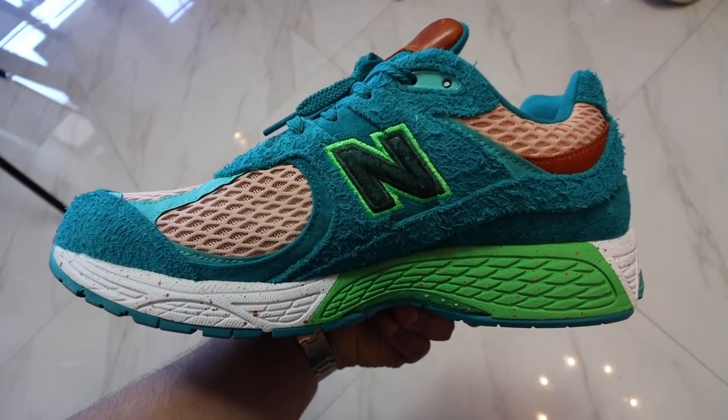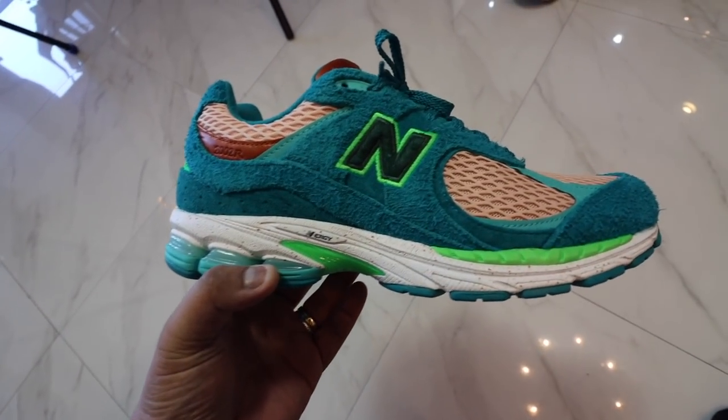And of course you have the latest technology — the energy technology of New Balance — which you find here at the midsole. So this silhouette is the 2002R, which is one of the most comfortable latest sneakers of New Balance. If you can't afford the 990s, the 2002Rs are super great alternatives, and I have a couple of different colors. When I saw this online, I knew I just had to get it. You also have lace options, by the way — you have the blue one, then some sort of salmon, and then some sort of mint green. Let me know what you think of the shoe in the comment section down below. Really super happy to get this on hand. Thank you to our good friends from Soul Academy for bringing this to the Philippines — it's awesome that we get to have nice shoes available locally.